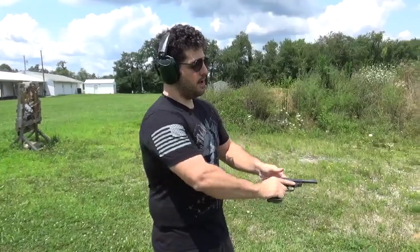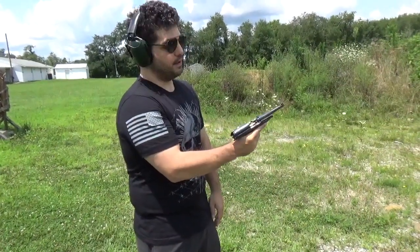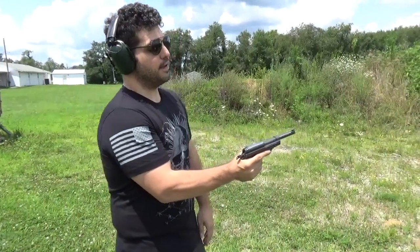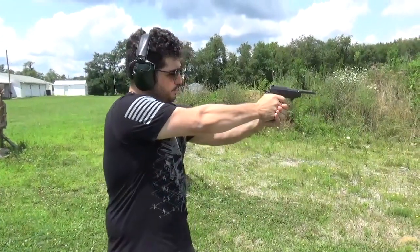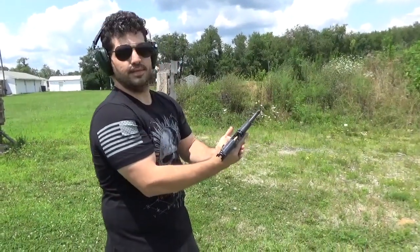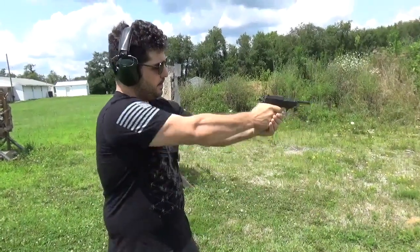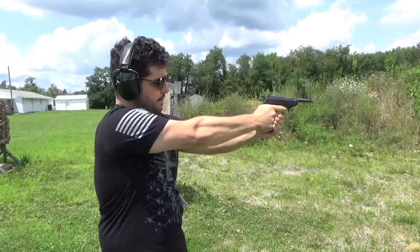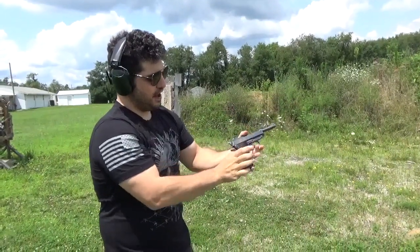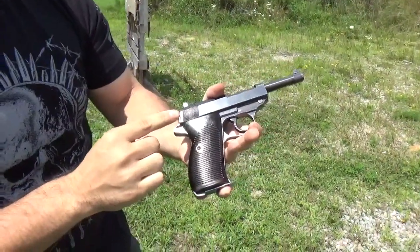Alright guys, fixing to go hot with the P-38. Loaded mag, safety's on — we'll change that. Rack the slide. First malfunction — sometimes it fails to go into battery. Drop the slide again. Okay, we're good to go. Malfunction — failed to go forward there. Worked that time, but I want to show you guys this: this gun's supposed to be in single action right now. This is a characteristic malfunction of this gun.